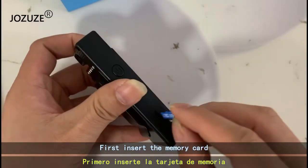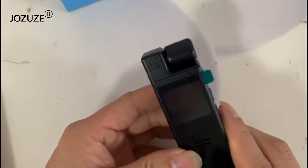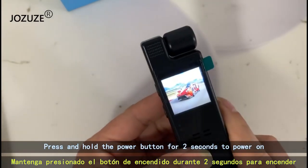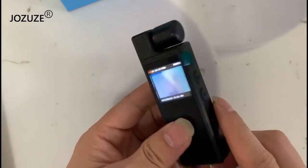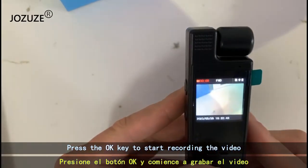First, insert the memory card. Press and hold the power button for 2 seconds to power on. Press the OK key to start recording the video.